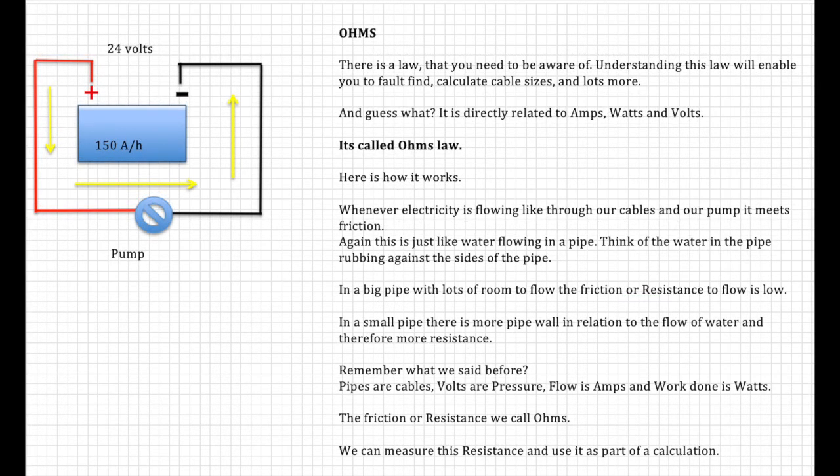There is another law you'll need to be aware of. Understanding this law will enable you to fault-find, calculate cable sizes, and much more. Let's look at Ohm's Law — and it's directly related to amps, watts, and volts.